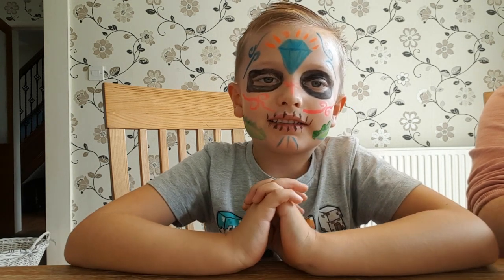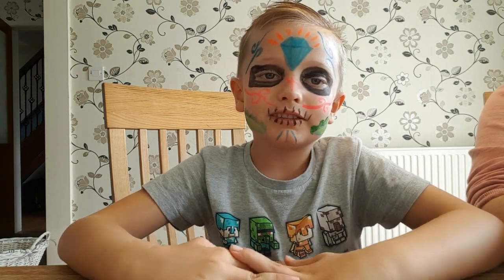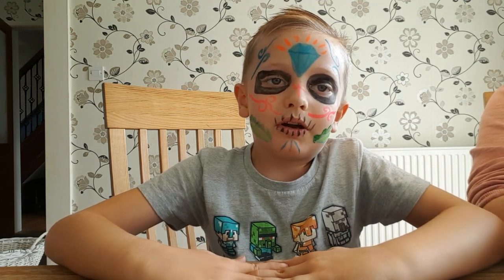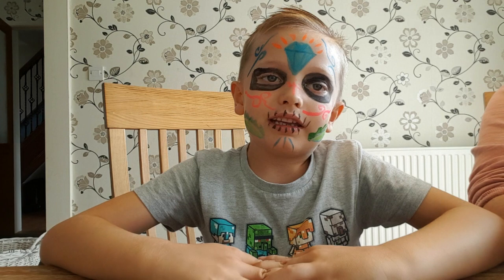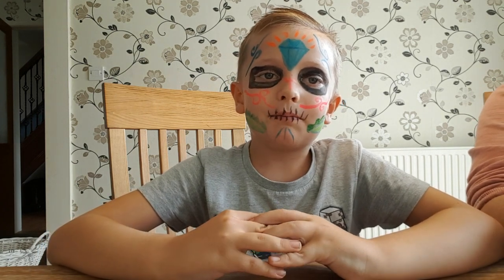They were really easy to use. And of course it's Halloween soon on the 31st of October. We really enjoyed these. Thanks for watching, like and subscribe. Bye!